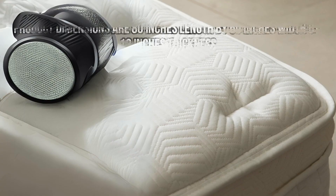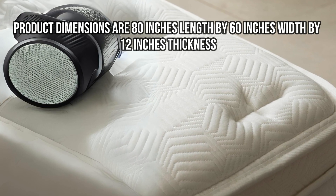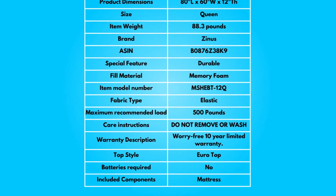Dimensions: product dimensions are 80 inches length by 60 inches width by 12 inches thickness. Take a moment to look at the specifications — pause if you'd like to read it thoroughly.